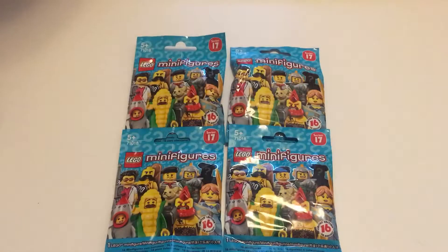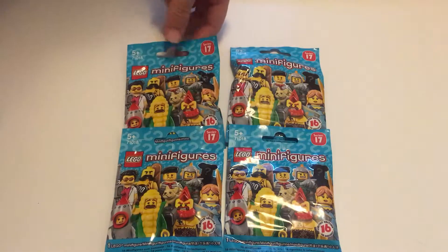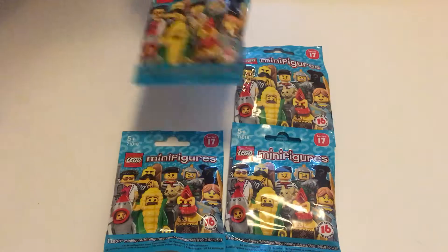Hello everyone and welcome back to SFG Reviews. I'm SuperMcGirl and in this video I'm going to be opening up and reviewing four Lego Minifigure Series 17 blind bags. So let's get them open.